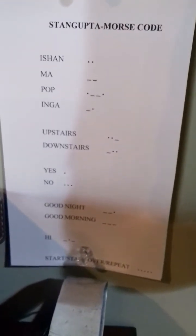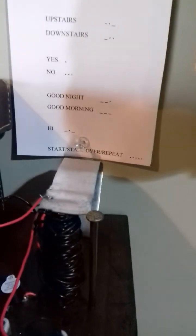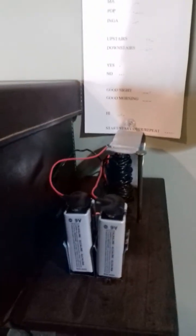We've also come up with our own in-house Morse code — inspired by Morse code but made much simpler — so we can say upstairs, downstairs, yes, no, good night, good morning, and hi. For example, I'm going to say hi, which is dash dot dash. As soon as this message is finished, start over. Our new message is five in a row. I'll do hi now.